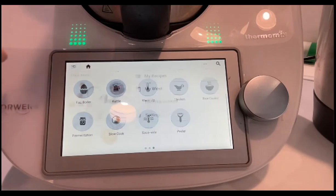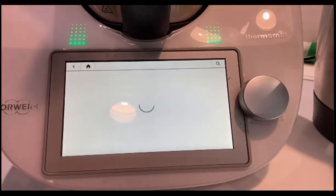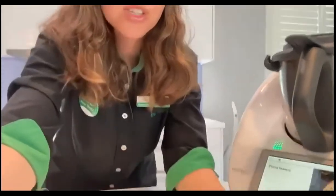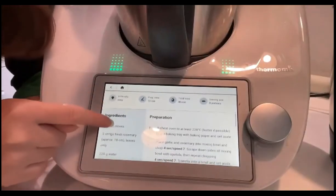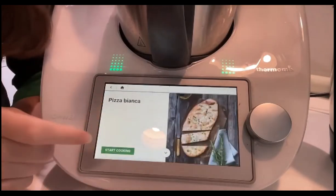To get started on the recipes, I'm going to start the first one — Pizza Bianca. Guided cooking is one of the awesome things on the TM6 where you type in a recipe or have it in your weekly planner. If you scroll down, you can see info about the recipe including ingredients, steps, a nutrition guide, hints and tricks, or substitutes. If you're ready to go, just press start.